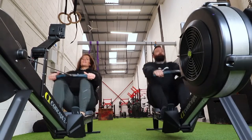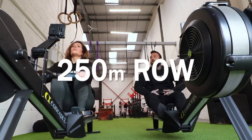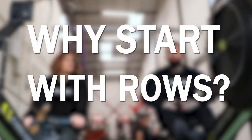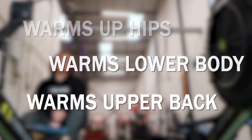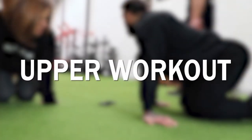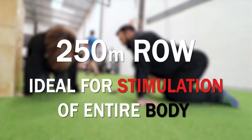Today me and Phoebe are going to go through one of the hybrid workouts. We warm up with a 250 meter row. The reason we do rowing is because it warms up your hips, warms up your lower body, warms up your upper back. We're doing an upper workout today, so rowing is just ideal for stimulation of the whole body.